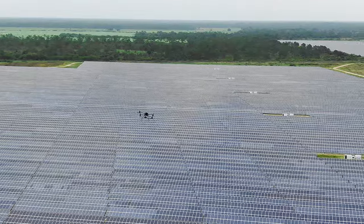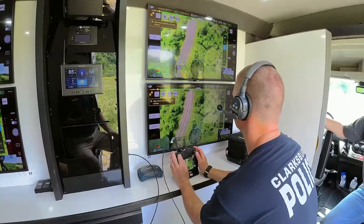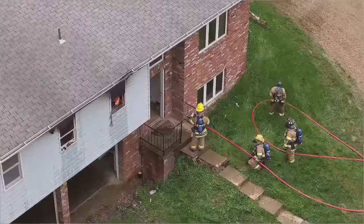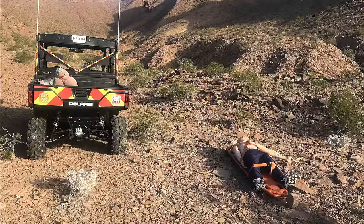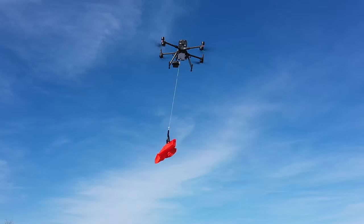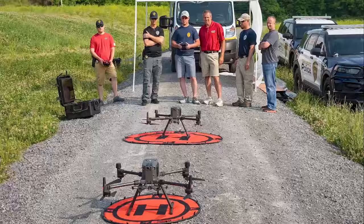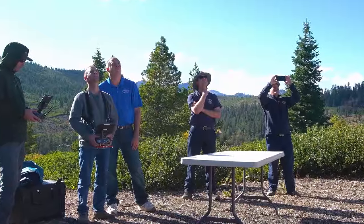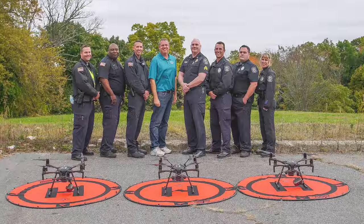The fourth day is a commercial applications day where we take the first three days, put it all together, and do simulated training missions that you would normally do for commercial flying — inspection work, mapping, search and rescue, monitoring, and many other tactical applications. It depends on who is in the group and what they want to do — they are completely customizable. We also offer everything from one-day introduction classes to seven-day train-the-trainer programs tailor-made to your specific needs.